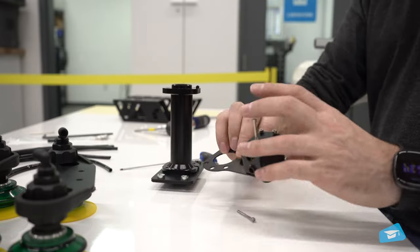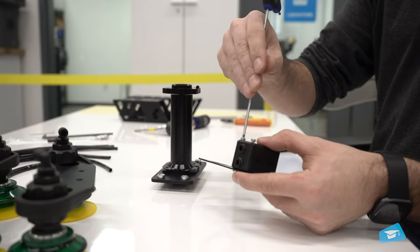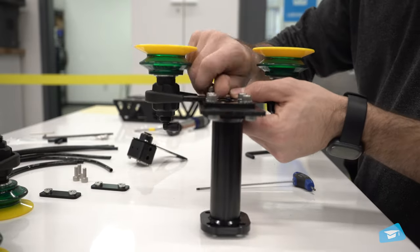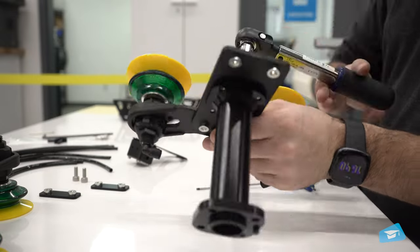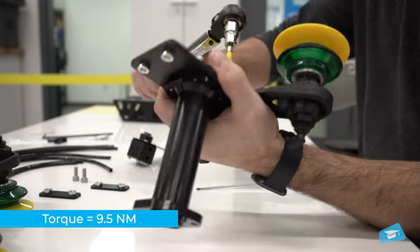Insert the manifold into its designated spot in the bracket and secure it using a hex key with four 35-millimeter M3 screws. Install the suction cup brackets on the same side as the positioning plate using the provided hex key and four M6 screws. Screw the suction cup brackets to the zero-millimeter offset plate — the required torque is 9.5 newton meters.